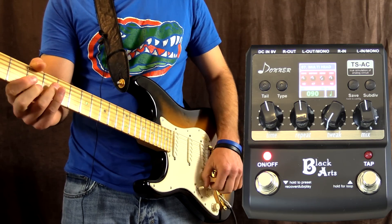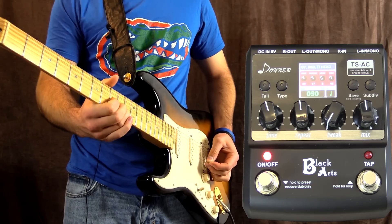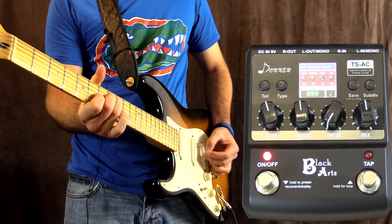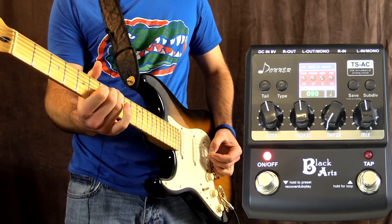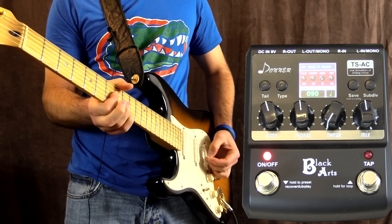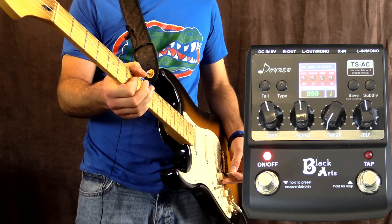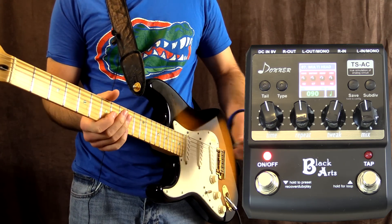Over to multi-head delay now - this is quite crazy. As we bring the tweak knob in, you're going to get more sections where it's ping-ponging, or tapping.